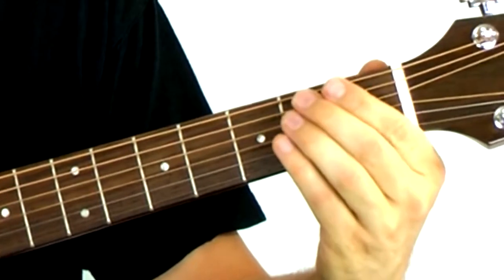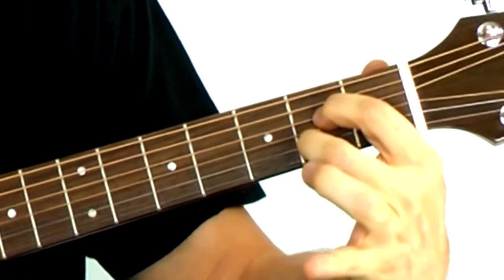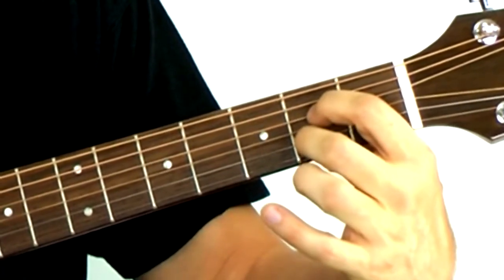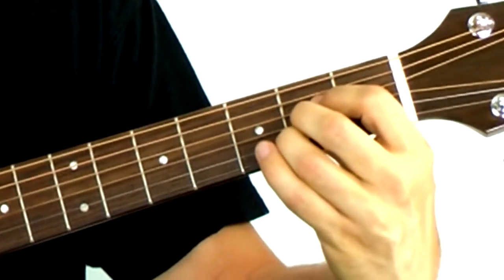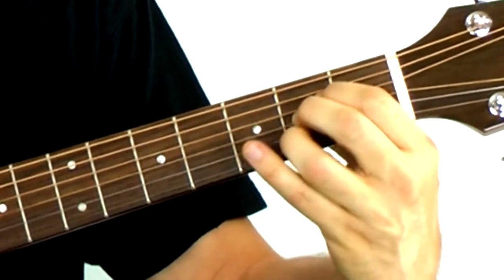One more chord — the A chord. It looks like the A7, only instead of the first and second finger, you're using three fingers. Move that second finger over to the third string and add the third finger on the second string. Now you're covering the second, third, and fourth strings all in the second fret. That's A.